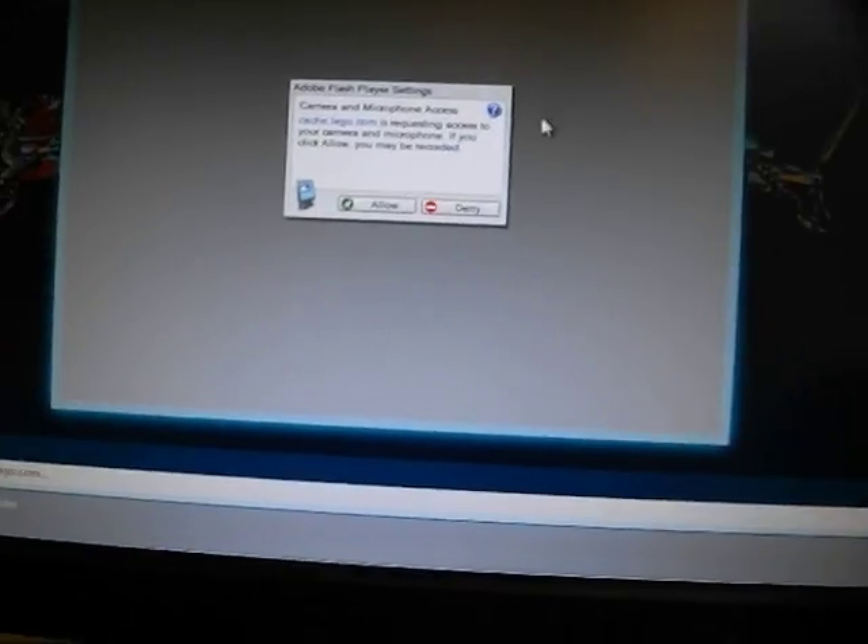Let's just close something else. If you want to allow your camera to be used, you just click Allow.